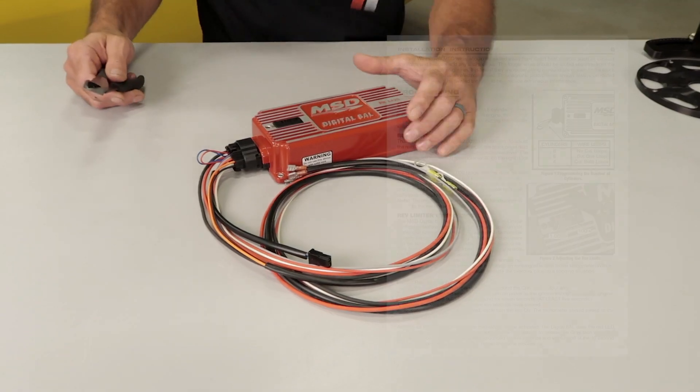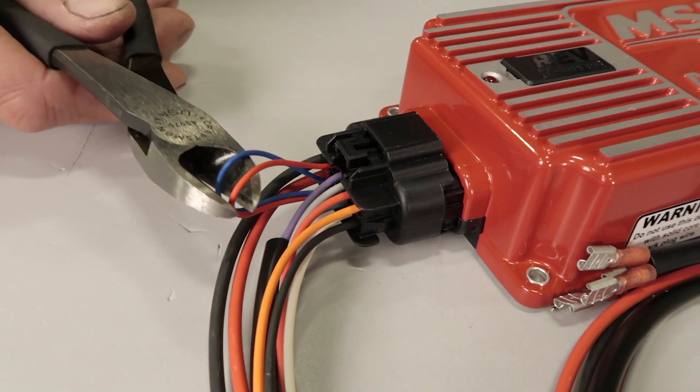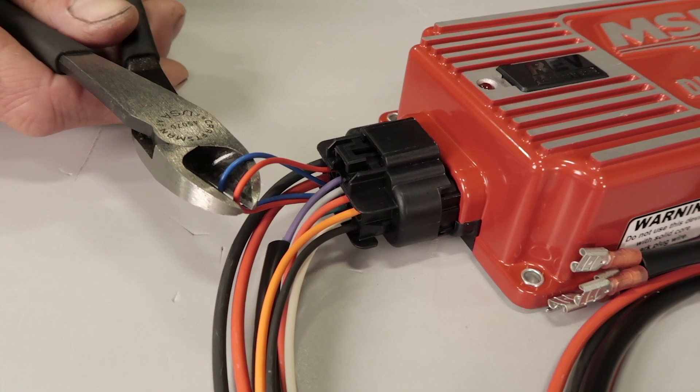If you're planning on installing the 6AL box in a 6 or 4 cylinder engine, you'll need to cut the loops found on the side of the box in the harness. Cut the loops according to the instructions found on page 5. Cut one loop if you're running a 6 cylinder, or both loops if you're running a 4 cylinder.